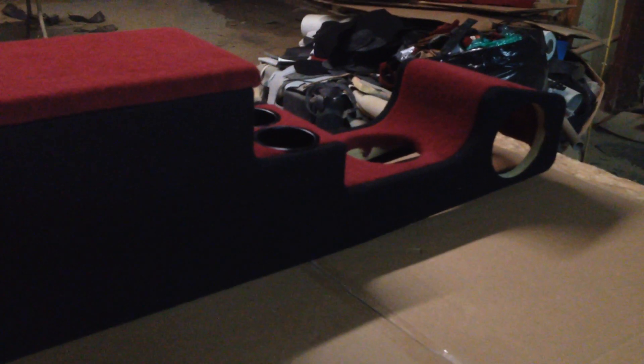Going over to the back side — his car is red. He's got red carpet and a red interior, but he didn't want the console all red. He wanted to break it down a little bit, maybe have a two-tone. So we went with black, and actually the black came out pretty good since the cup holder is black.